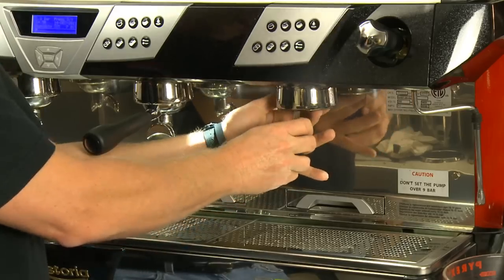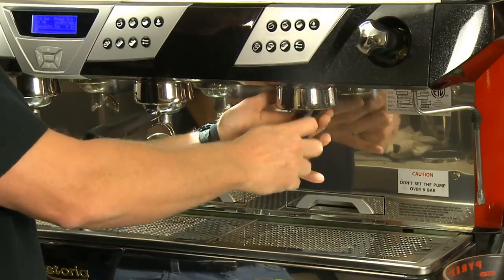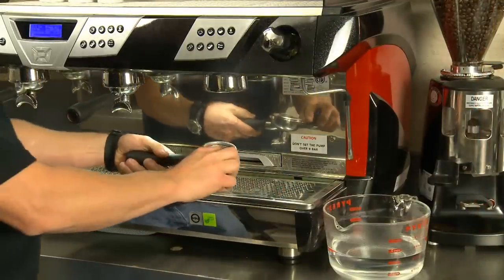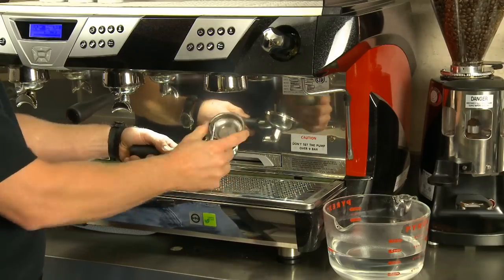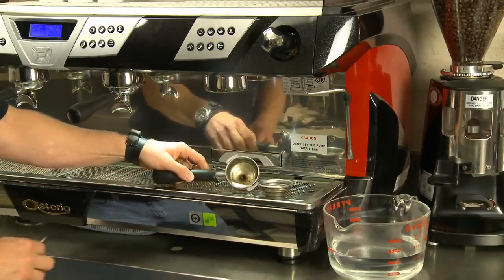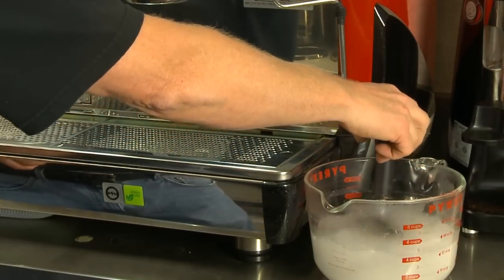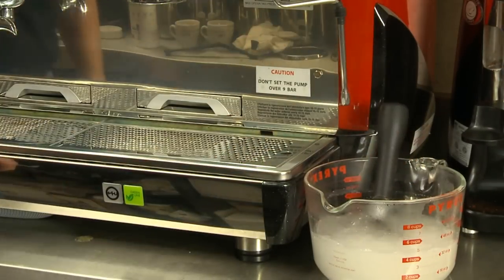Weekly cleaning: one day per week, remove the screens, diffuser, and disassemble the portafilters. Soak all parts in a cleaning detergent overnight. Disconnect the basket from the portafilter and soak overnight as well — try not to submerge the handle in the detergent. Rinse all parts completely and reassemble.